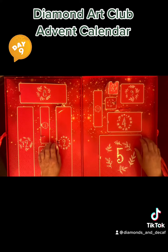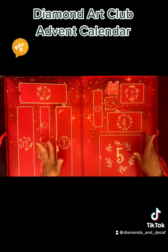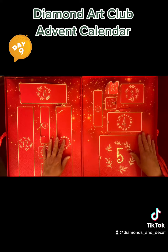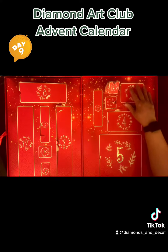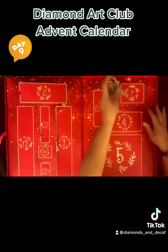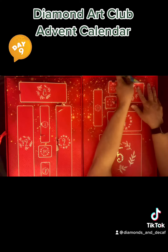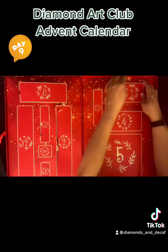We've got the Diamond Art Club advent calendar — I'm having so much fun with this thing, I hope you guys are enjoying it as well. Today is Day 9. I'm gonna go ahead and jump right on in here. The scissors seem to help a lot to get it started. Yeah, I'm really enjoying this.